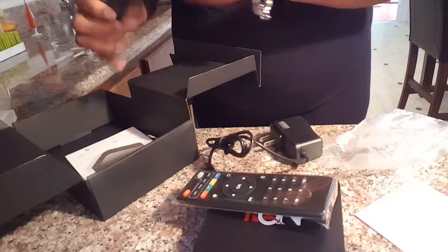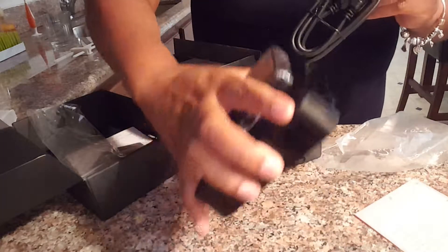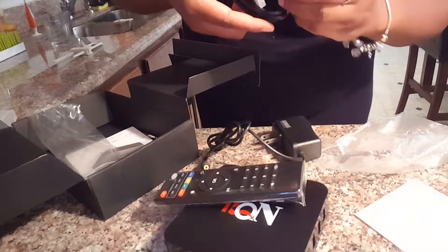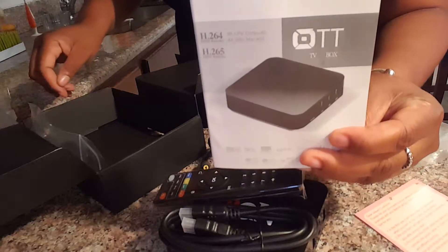Also, it comes with an HDMI cord. It looks like it's labeled HD, but it looks like an HDMI cord, so I think it is — it just reads a little funny. And then here is the user manual for the box.